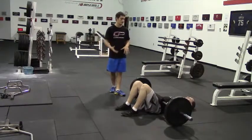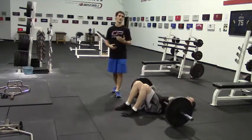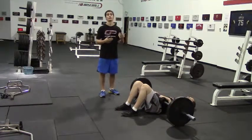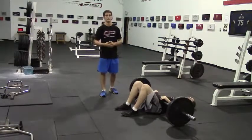For this exercise, you come up, squeeze to the top for a moment, then go back down under control. Sometimes this would be programmed with a specific tempo. For instance, you might come up, hold it for a three second count, go back down, and repeat that for the prescribed number of repetitions.